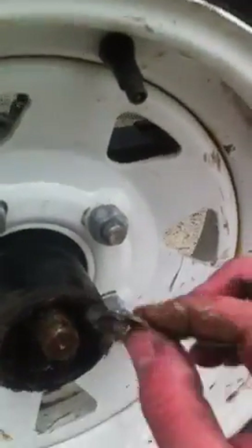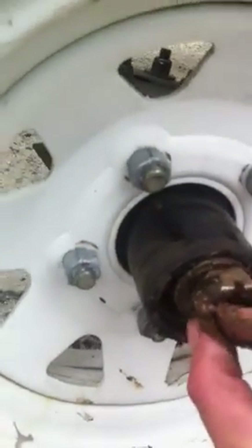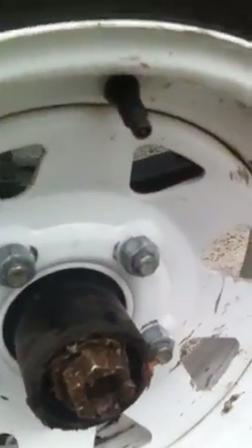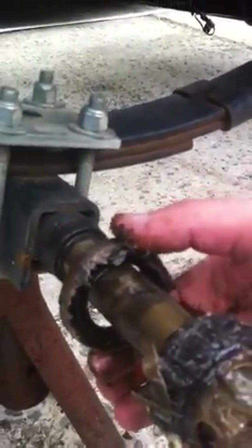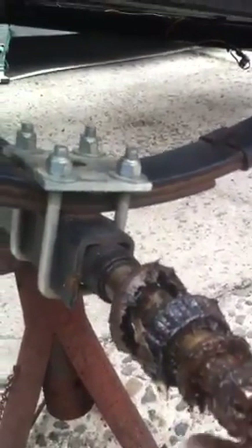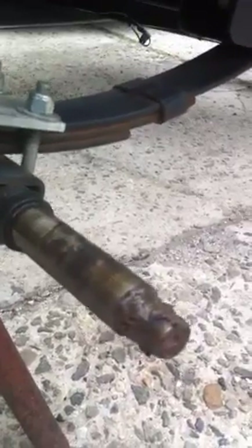Little trick: put the washer back on, put the nut back on — you only need a couple threads. Now you pull the tire off. I pulled the tire off and the seal, the wheel seal, and the bearing stayed on. That's the only way you really can get them both out — the quickest way possible — and you save the seal, as long as there's a good seal. Take the washer back off, take the bearing off, and you take the seal off.